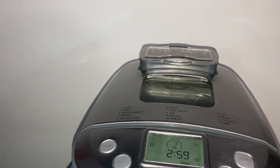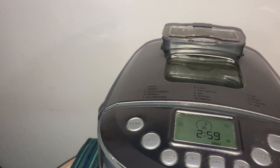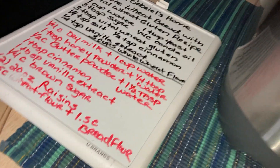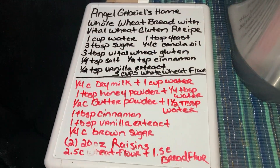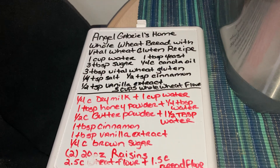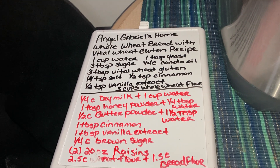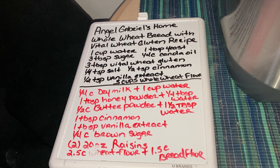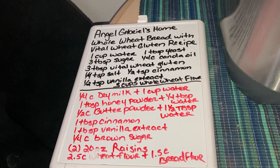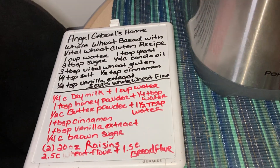I normally lift it a little bit because it's still in the mixing phase and just close it. When I first got this I actually did not close it. I'm just showing everybody the recipe again just in case you're watching this and trying to make it right now. You should be able to see it because my tripod actually has a light, which I love.